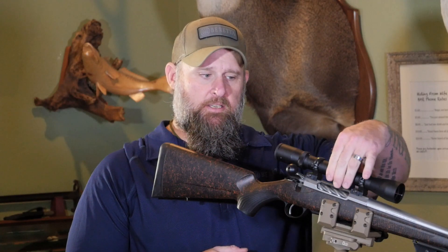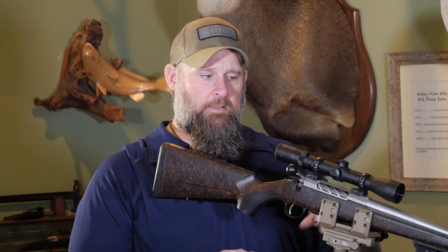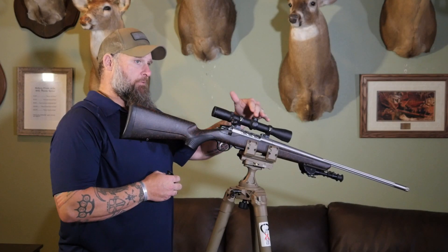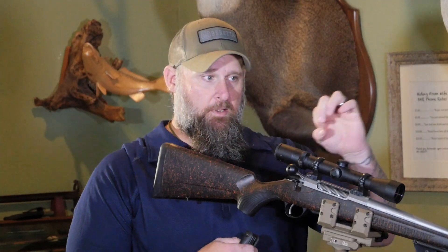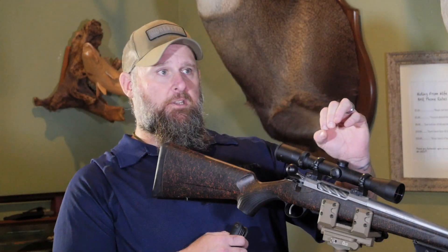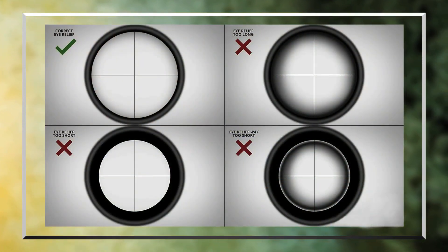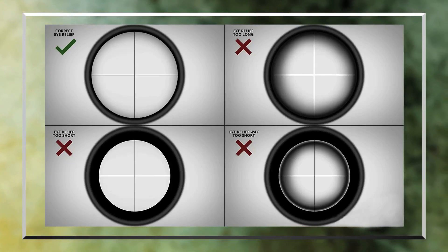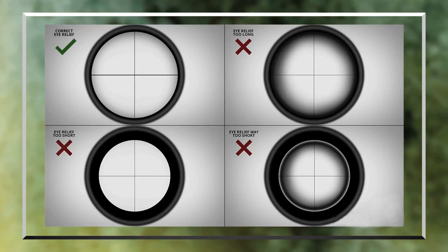We have the scope loose right now — as you can see, I can move it pretty easily; it's got a little tension on it. Along with the eye relief, we're also going to have to re-level it to make sure the crosshairs are level. If you put your eye all the way up to the scope and then come back, you'll notice a tiny picture with a big dark ring around it. That picture gets bigger and bigger until it's perfectly clear all the way around with no black.